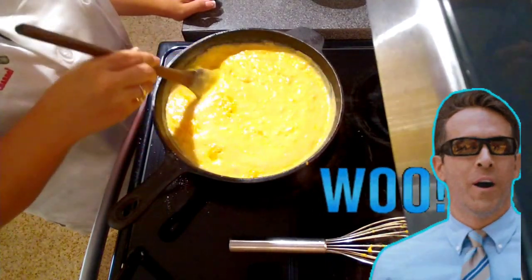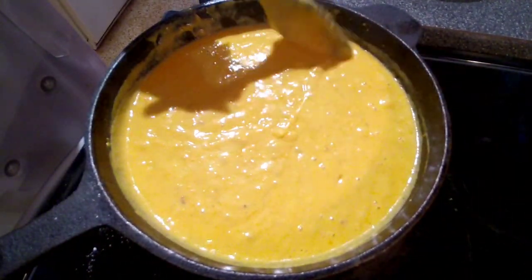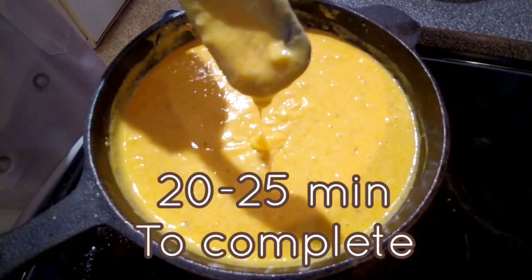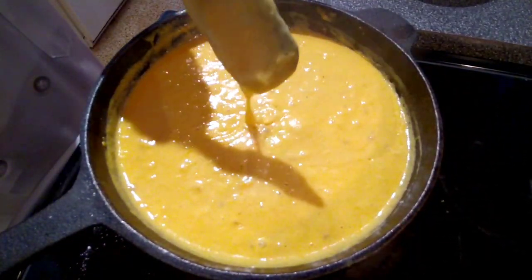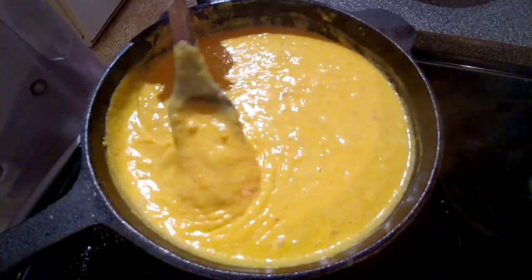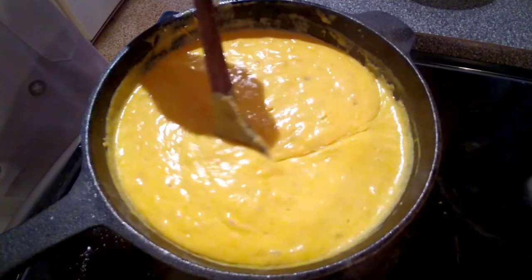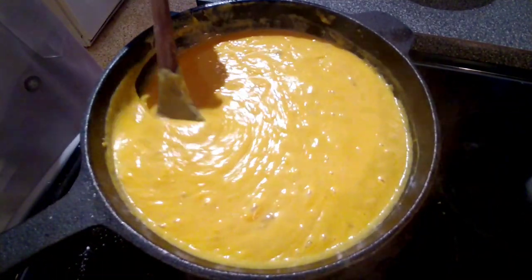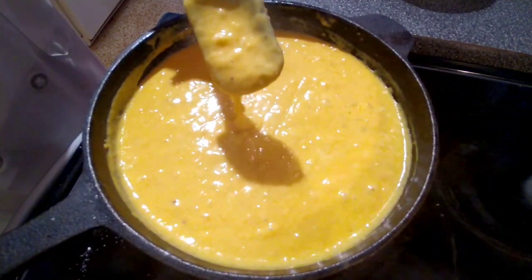There we go — it's nice and thick and creamy. This came together really quick, probably no more than 20 to 25 minutes. The soup is smelling awesome, so creamy and smooth. The roux did a spectacular job of putting it all together, and I can't wait to get that bacon on there and give this a taste test.